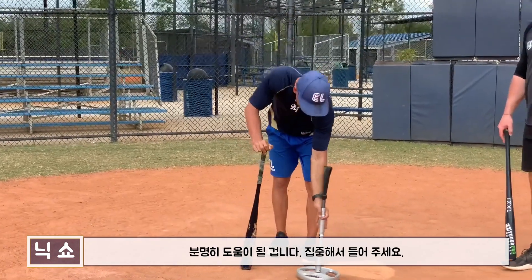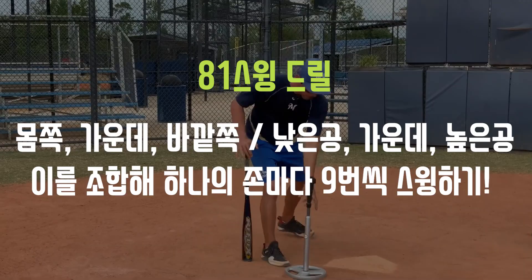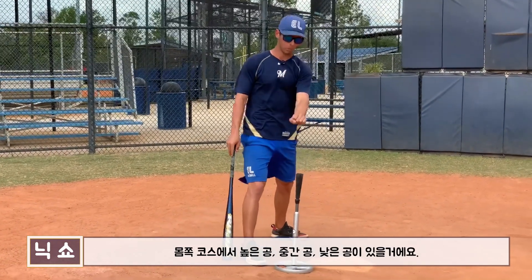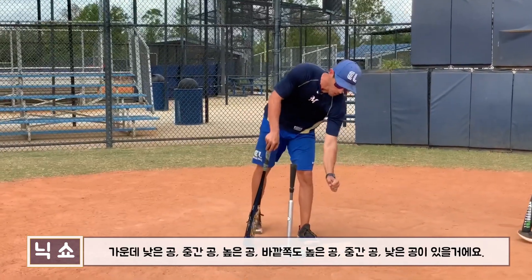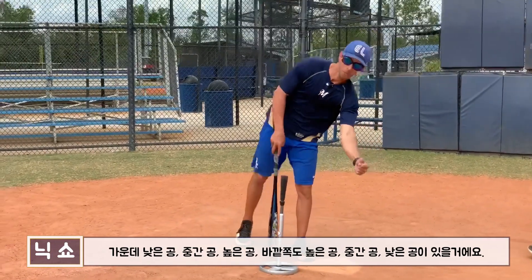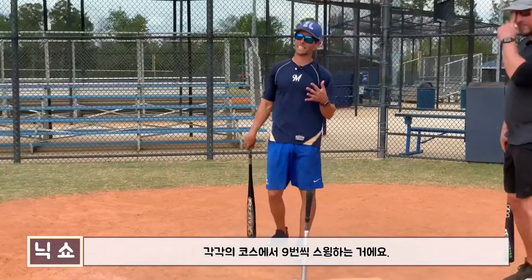As we go pull side, what this drill is — first of all — is nine different zones: up and in, middle in, low and in, middle down, middle middle, middle up, up and away, middle away, low and away. We're taking nine swings at each zone.